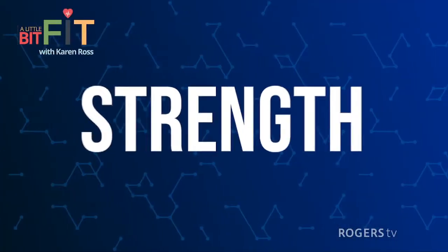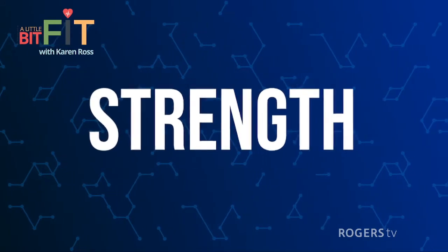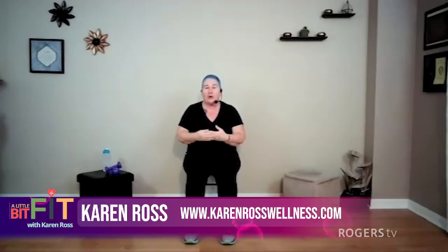Grab your water, grab a couple sips, and I will see you back here for our strength training. Cardio check! Now it's time to move on to strength training. Remember three components of physical fitness: cardio, strength, and stretching — three most important parts. So let's move on to our strength training.